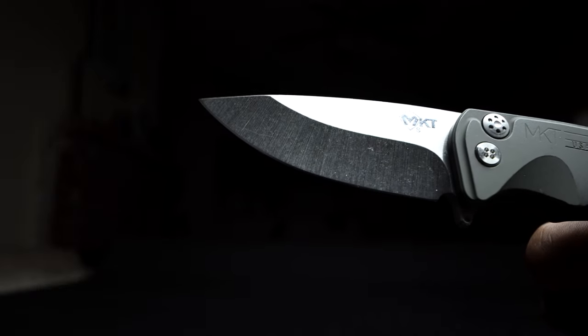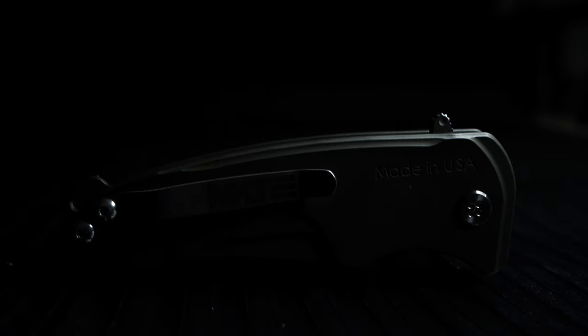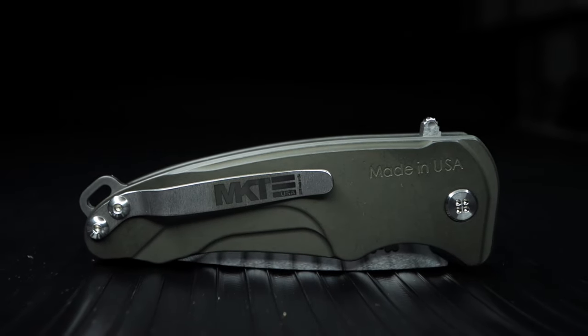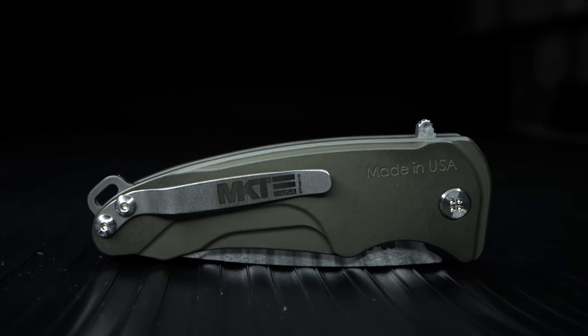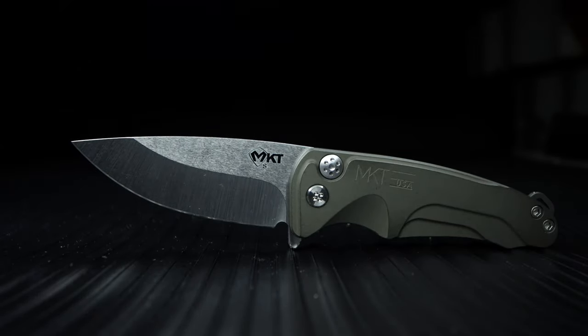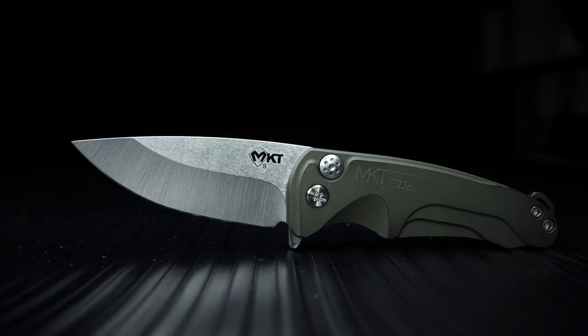The ergos on the handle are perfect for my hand shape and size. Nicely rounded off on every single edge — I can't feel not one hot spot, even on the pocket clip, where there are no sharp or flattened edges either. I'm really liking this design in its entirety. The finger grooves are reminiscent of the Slim Midi, but fill up the hand due to the robust stockiness of the Criminal.